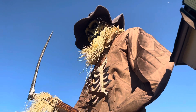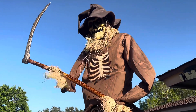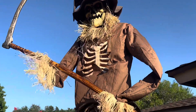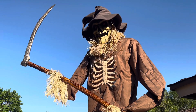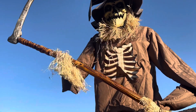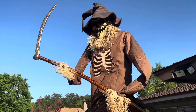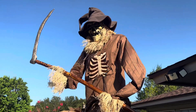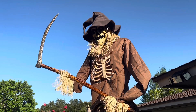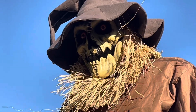We are going to do a demo of him in the light and then a demo in the dark. Here are two of his phrases: 'The harvest moon lights the blackened sky. Dark creatures wander in the pale moonlight, searching for new prey to join them in the night. Run for your life, and don't look back!'